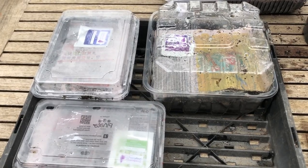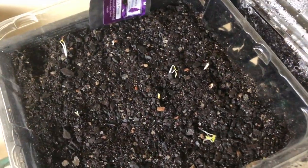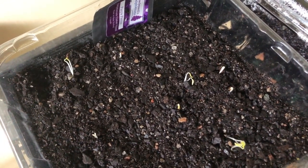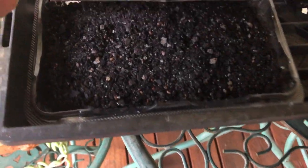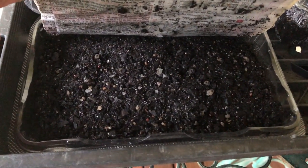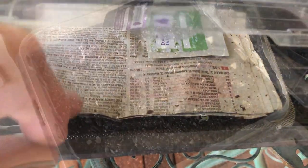As soon as you see signs of growth you need to take the paper off the top. Here we have our delphinium seeds just starting to sprout — we've taken the paper off the top and just opened the lid up a little bit. In this tray we haven't had any good signs of germination yet, probably because it was in a slightly different position, so we'll leave the paper on here for another day or so.